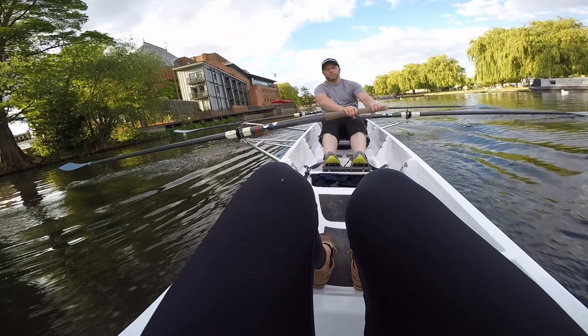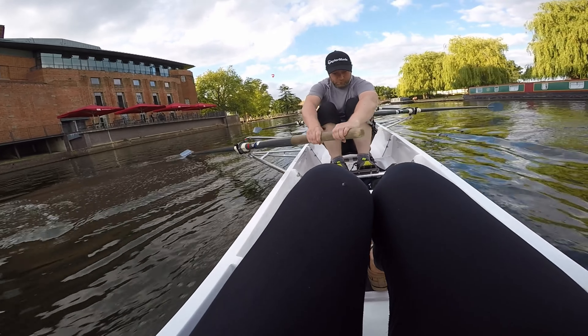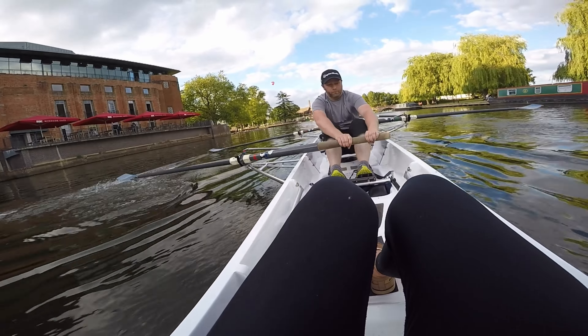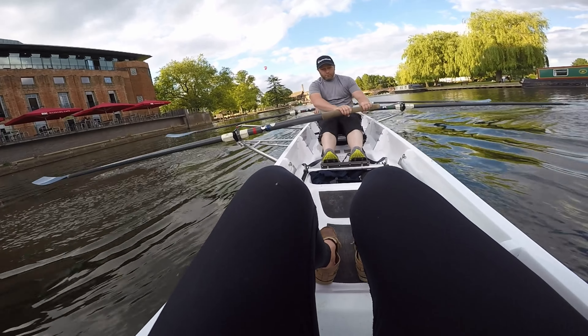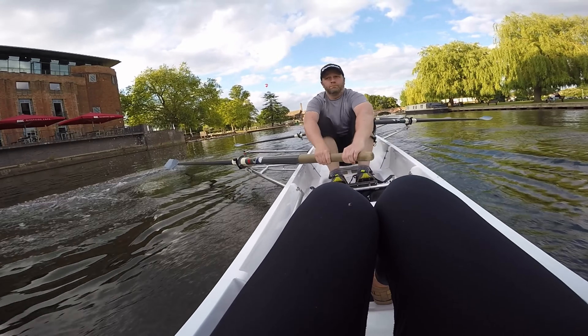Keep in time with Max, try and square your blades. Bow, try and square your blade. Bow is not the easiest position to be in, so I'm not picking on you.